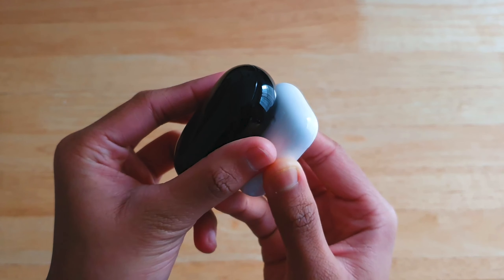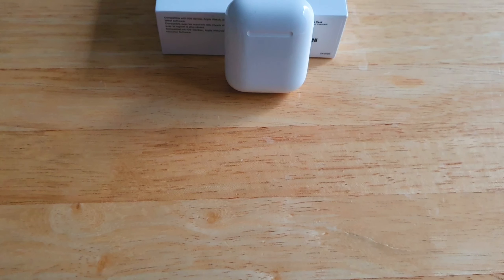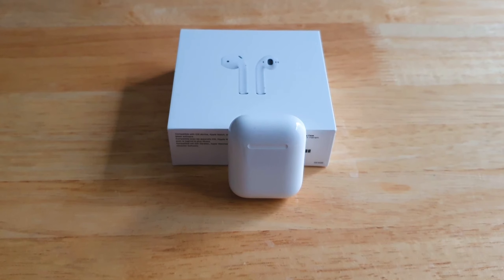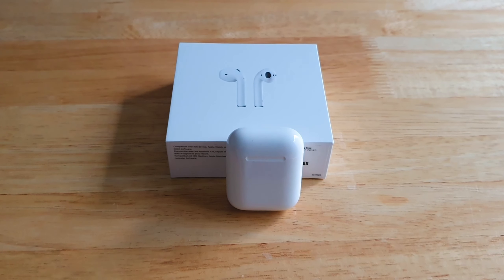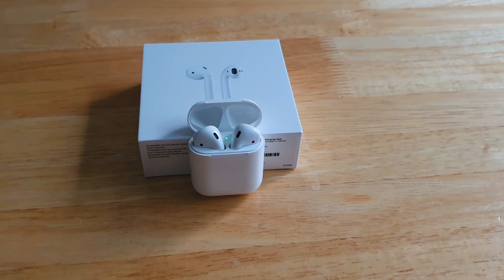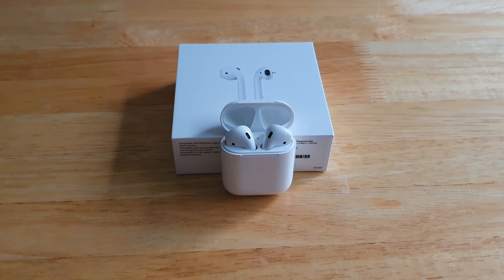The AirPods pairs extremely fast with an iPhone or iPad, while the Buds Plus takes about a second longer to pair, even on a Samsung. The AirPods case is also extremely satisfying — when you close the lid it makes a high-pitched sound compared to the Buds Plus. For £160 it could double as a fidget spinner — I find myself opening and closing the case all day because it's so satisfying.